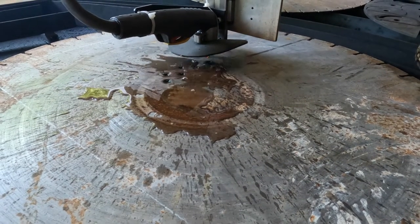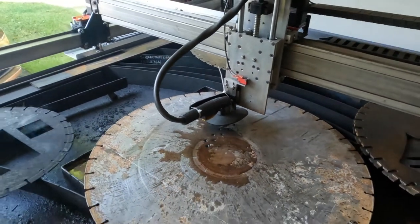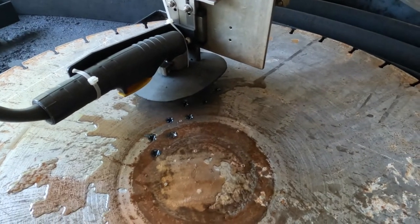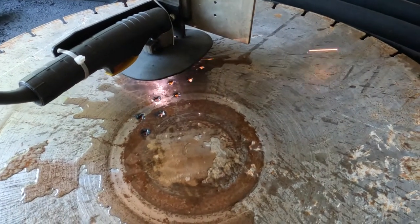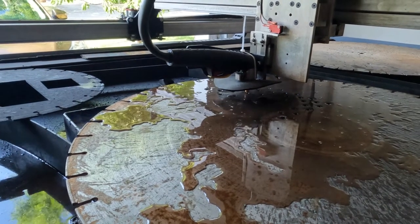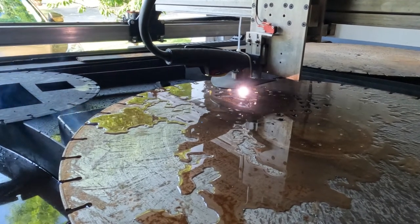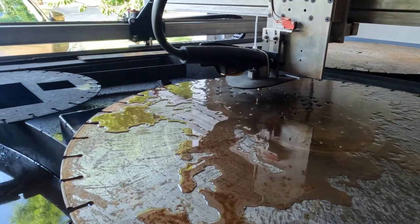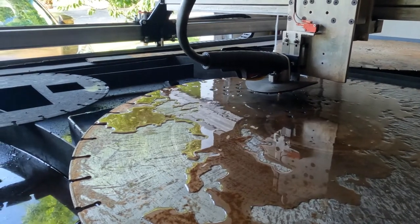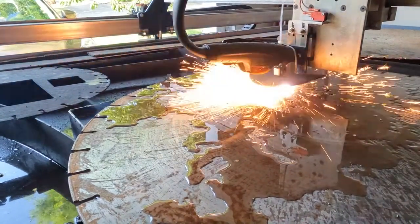45 amps will cut this 3/16ths material no problem. Everything in plasma is a balance — the cut speed, the amperage, the cut height — it's all interrelated. You change one and it affects the others. You change the amperage, you have to increase your speed or you're going to get a lot of dross and your kerf width is going to increase. You increase the speed and leave the amperage the same, you get less dross but your cut can get more tapered, affecting edge perpendicularity.